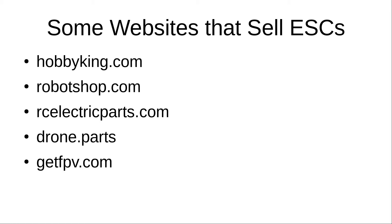Here are some websites where you can buy ESCs: Hobby King, Robot Shop, RC Electric Parts, Drone.parts, and GetFPV. Links will be in the description along with the slides presented. I hope this video was helpful — if it was, be sure to comment, like, and subscribe. In the next video I'll show you an actual physical ESC. Thanks for watching and I'll see you in the next video.